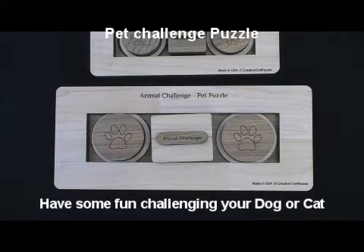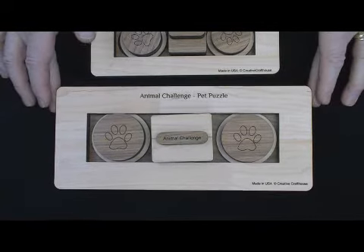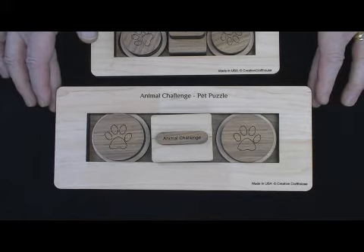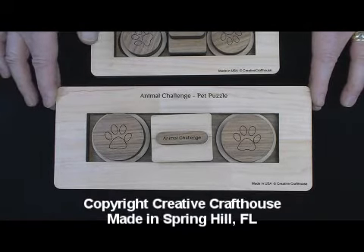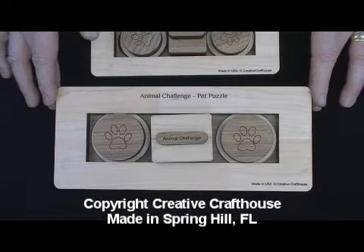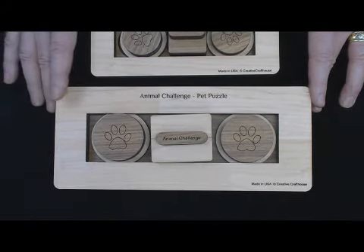Hi folks, Dave at Creative Crafthouse. I want to show you something you may not have thought of before, and some of you are going to think I've gone over the edge — well, didn't have too far to go. This is a pet puzzle designed for your dog, or perhaps your cat, or even a mouse, rat, or hamster. I think primarily a dog or a cat. It's very cool, and it's just built like a tank.